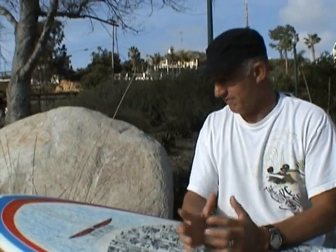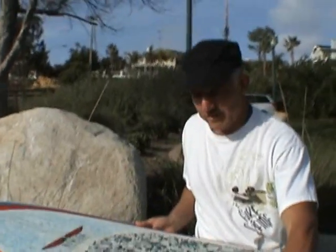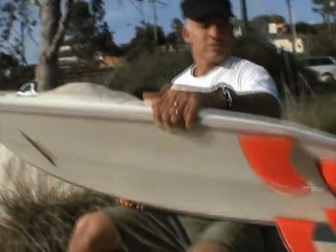Unbelievable board. The closest thing I could compare it to is what Kelly talks about — you feel like there's no surfboard underneath you. It was unbelievable. There's not much more I can say. Let me flip it over so you can see what the bottom looks like.